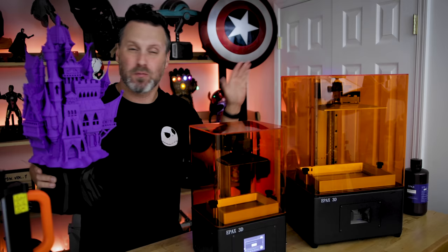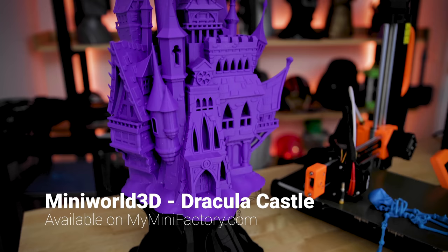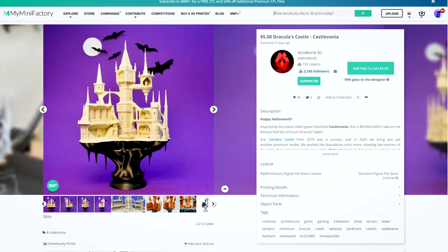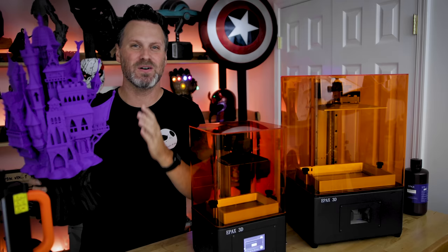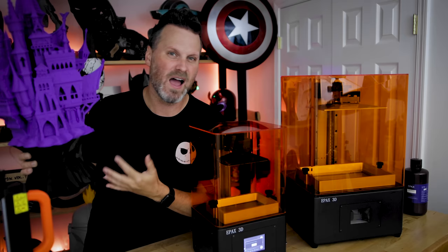One quick shoutout for a print I didn't do on any of these machines — this is actually a print from last year. This is from Mini World 3D: his Dracula castle, one of my all-time favorite prints, done on the Raise3D N2+. There's actually a new version available based on the Castlevania games. I had this grand idea to reprint it to show them side by side, but I just never got around to it. I think you can find those over on MyMiniFactory. These are really cool, fun prints to have on display around your house for the Halloween season.